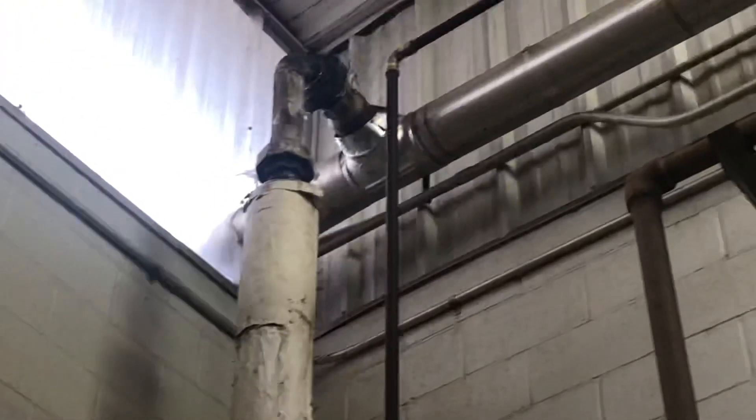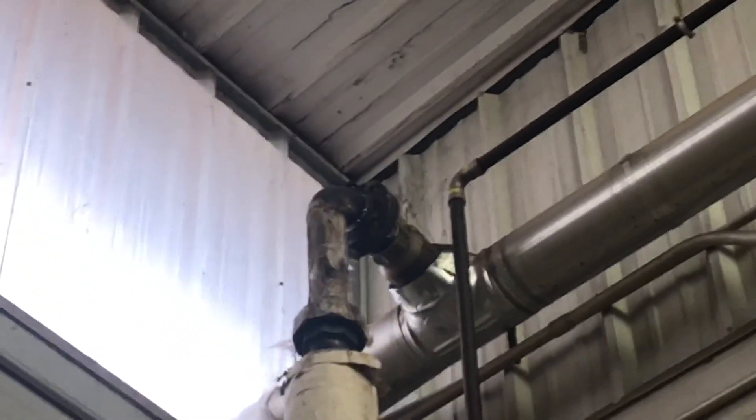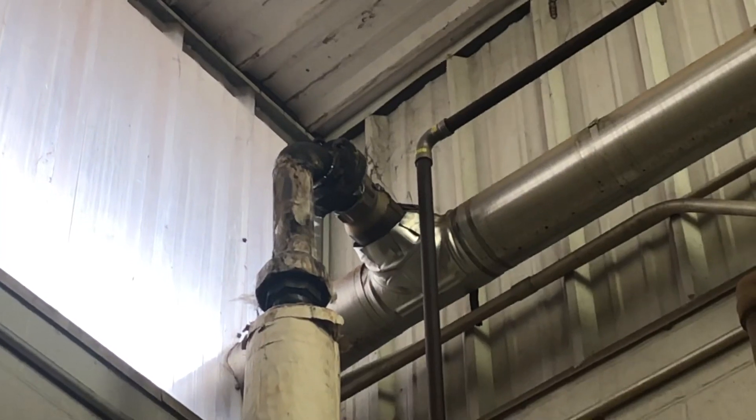Looks like they got her built back up to pressure. See how she's going there. That's where she was, right there.